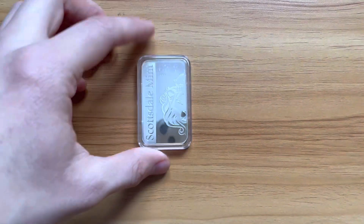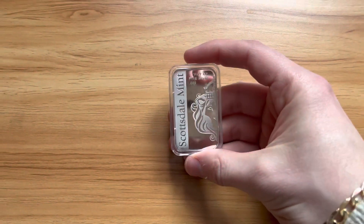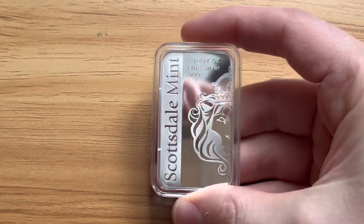To the right you'll see the weight, fine silver and the contents within the bar as well. You'll see the line which is very bold and prominent with frosting and a mirrored finish.